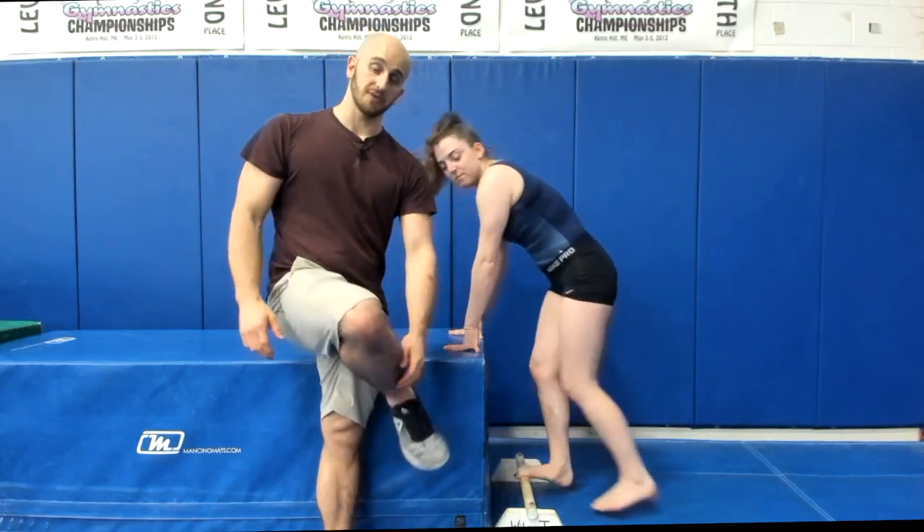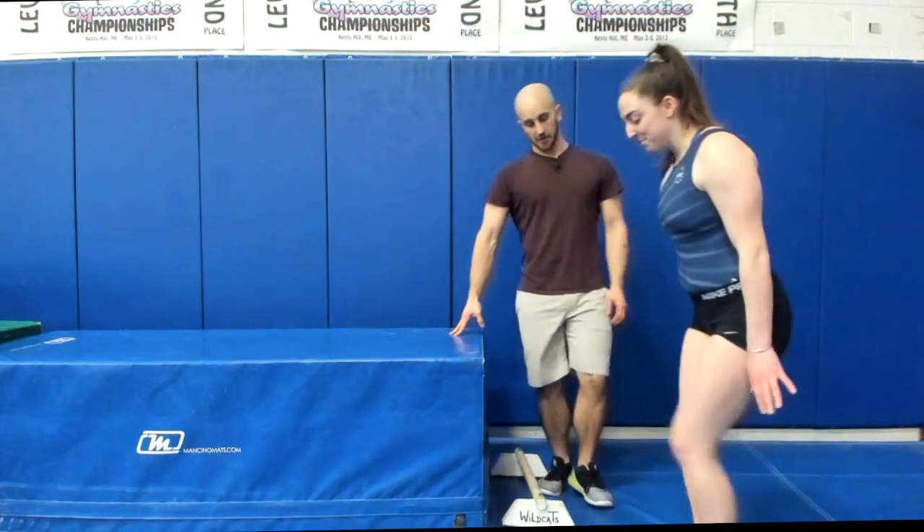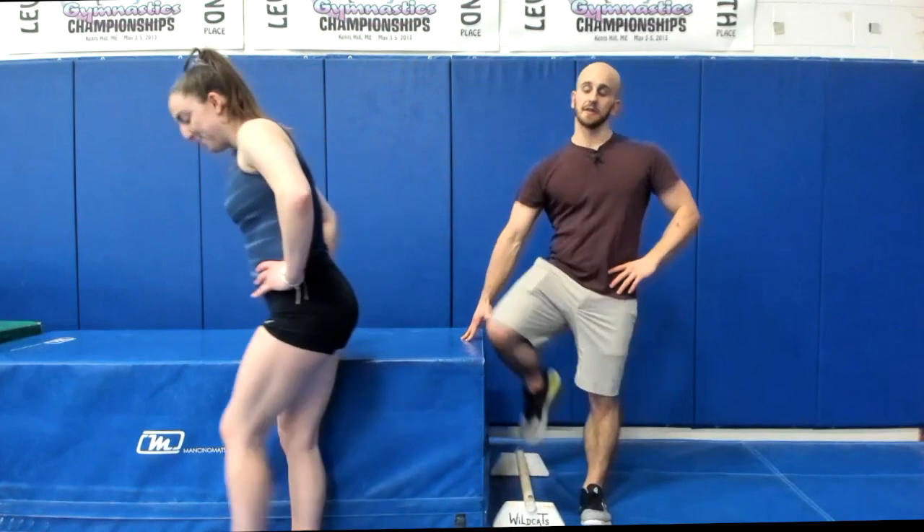Lastly, we want to work on the shin muscles — getting the shins a little stronger so they can pull the toes up. She does duck walks with toes up, about 20 steps, down and back.